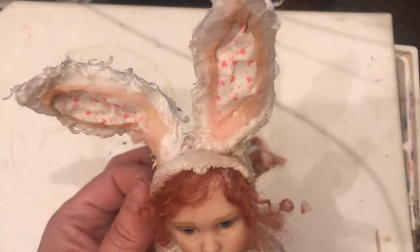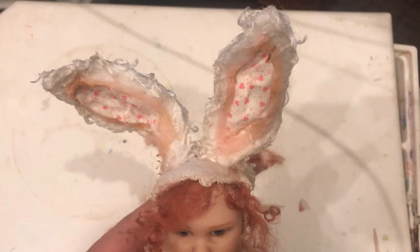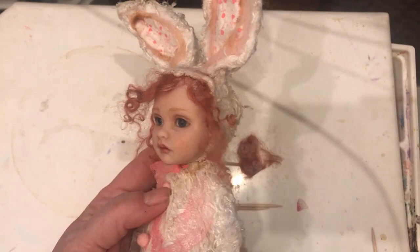She looks so cute — holy crap, she looks cute. She's so cute. Oh my God, wow. I want to make more — that's awesome. I'm so much happier with her. This is more what I meant — yay!